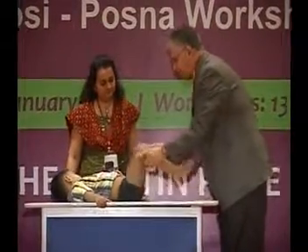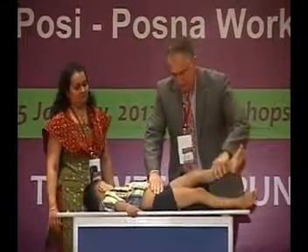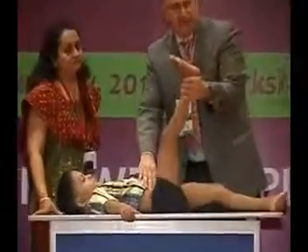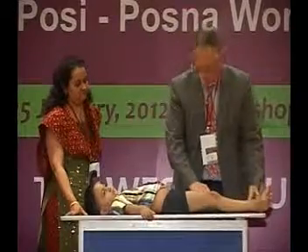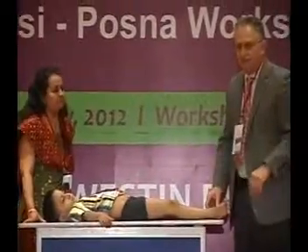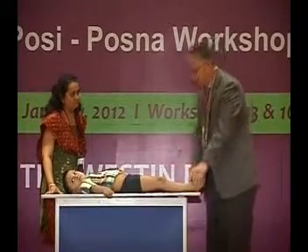We've done abduction. You can do adduction as well — it's important, sometimes for SI joint type problems of the hip. Straight leg raising is important for cerebral palsy patients and for sciatica. He does straight leg raising pretty symmetrically, about 70 degrees or so. He's definitely externally rotated, and doesn't want to internally rotate either hip very much — even the other side is a little worrisome for asymmetry.